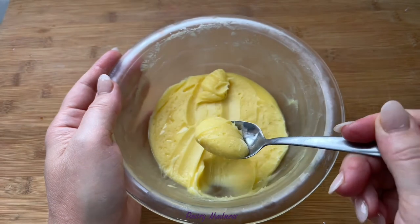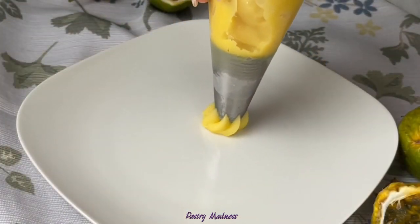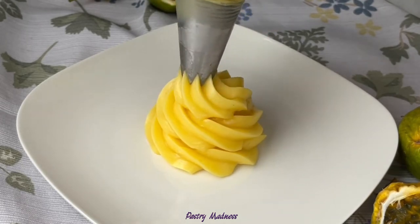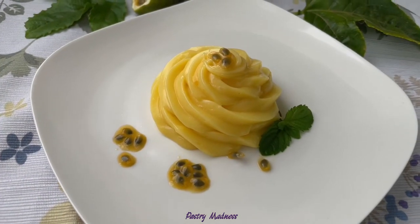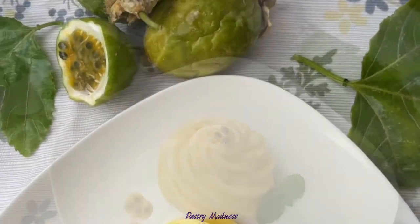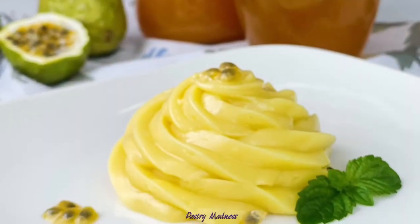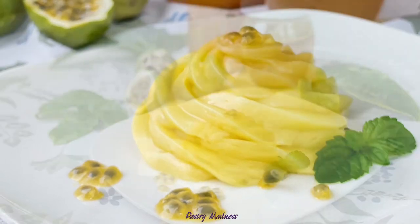As you can see, passion fruit juice can be used in different ways to give a dessert or drink a tropical spin. I really hope this video is useful to you and inspires you to use passion fruits in your desserts. Please don't forget to like this video, subscribe to my channel, and click the bell so you don't miss any future videos — thank you so much for watching, and I'll see you next time!